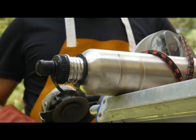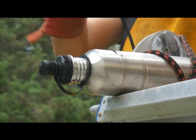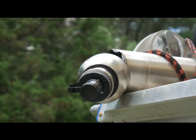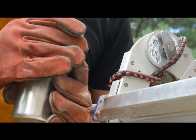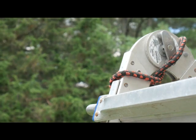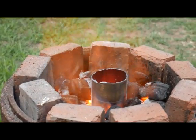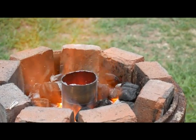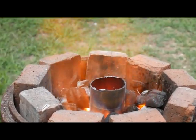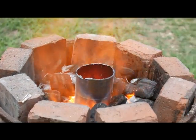Here we go. Looks promising. We'll see what happens this time. If this doesn't work, I'm pretty much out of ideas — I have no idea what else to grab. Cast iron is the thing that comes to mind, but I don't have anything that's the right shape and I'd have to order it. So hopefully this will work. We'll find out soon.